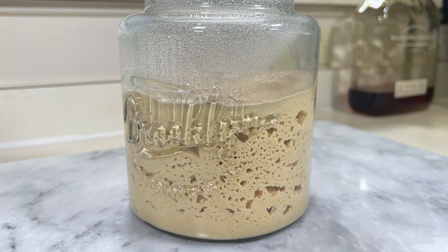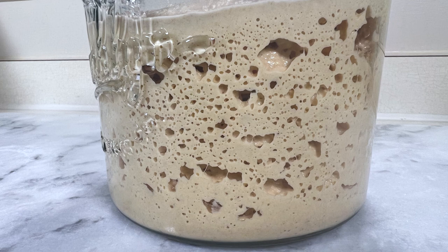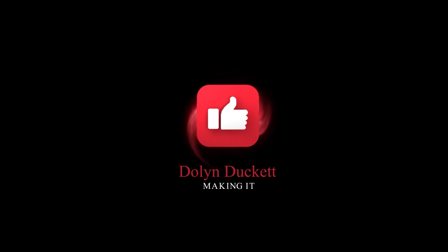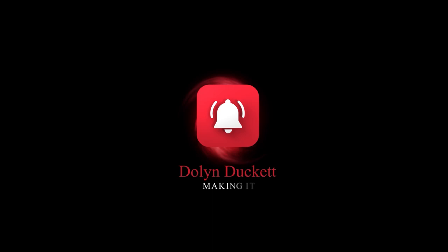If you have any questions, please feel free to drop them in the comments. If you enjoyed this video, please like and subscribe and tell me what you think in the comments section. Until next time, have a good one.